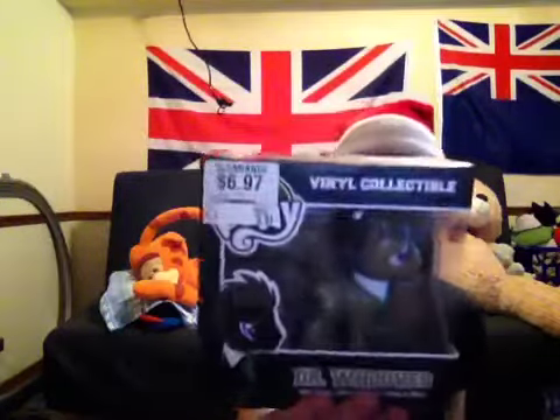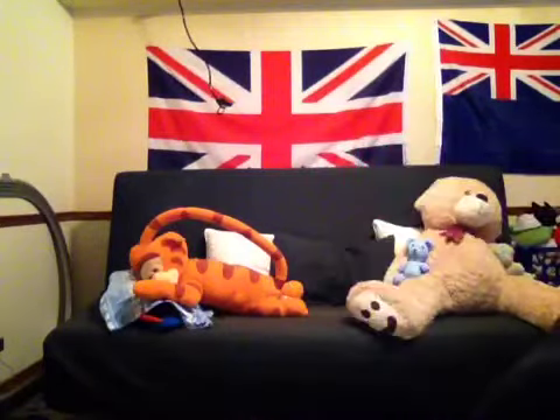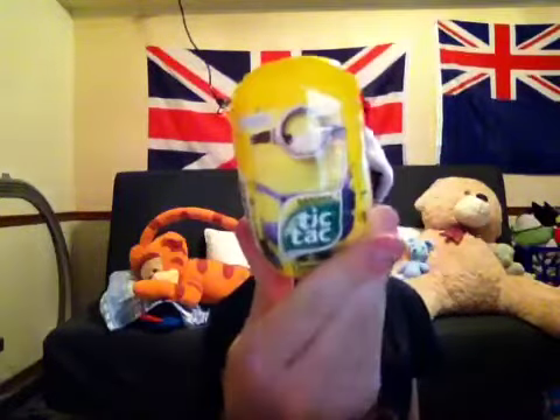I have some of these vinyl figurines. This is Doctor Who's. This is DJ Pon3 — some people call it Vinyl Scratch but I like to call it DJ Pon3. I have some Minions Banana Tic Tacs. And here is Rip Slinger — to use him for my Sky Track Challenge. Here he is. He looks pretty cool. Here are the propellers.